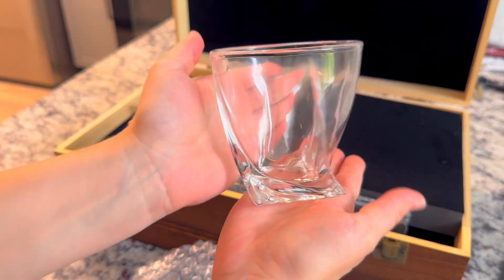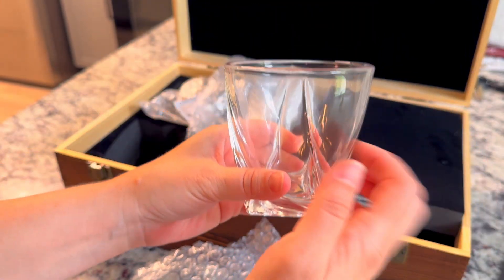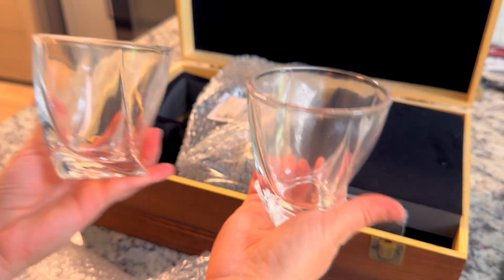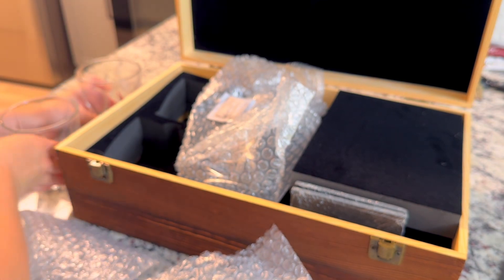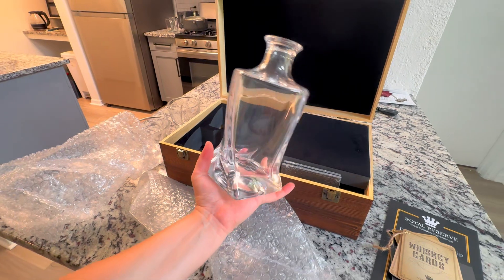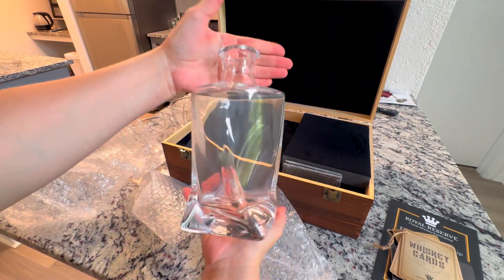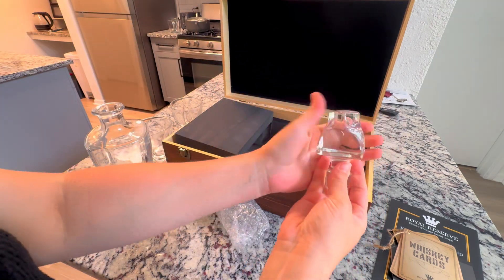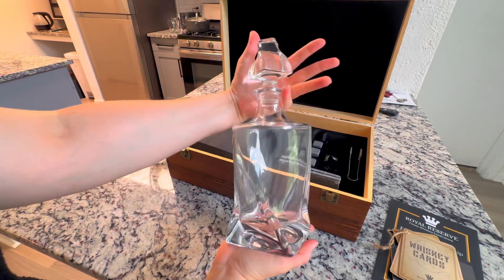Two beautiful glasses are included. The glasses and the bottle are both perfectly shaped to aerate the whiskey, so it'll start giving it great flavor the minute it goes in the bottle and continue in your glass. And here we have this large, beautiful decanter.